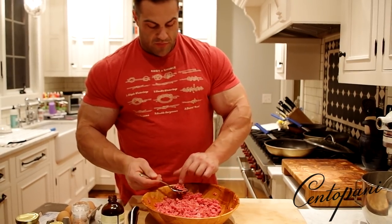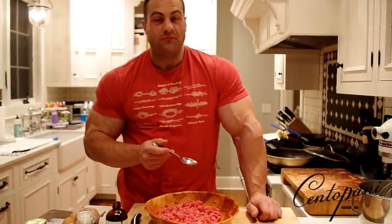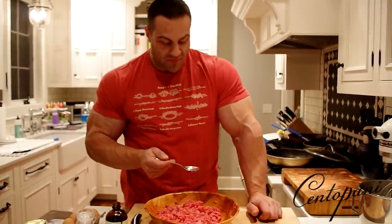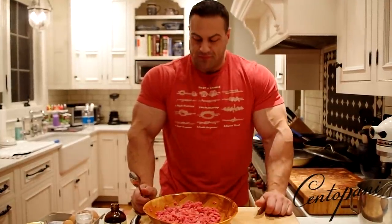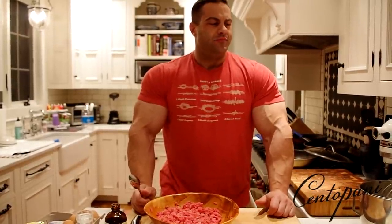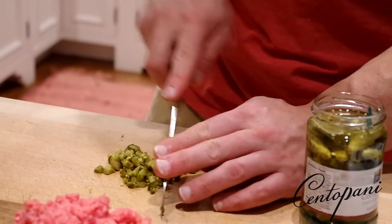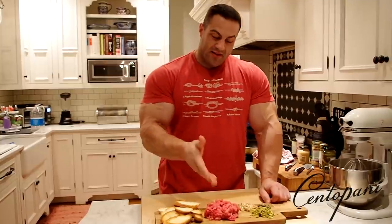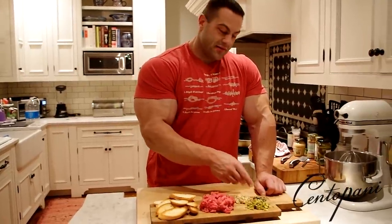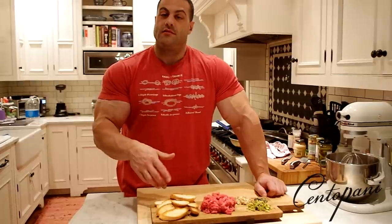I'm just going to give it a little taste to see if it needs more salt. Honestly, it's really, really good. It's so beefy, fresh. It's like sushi with steak, but better because it's tartare — like tuna tartare, but better because it's beef. That is it. There's the beef, some chopped up baby pickles, capers, chopped up mushrooms, and a French baguette that I just cut and gave a quick toast.